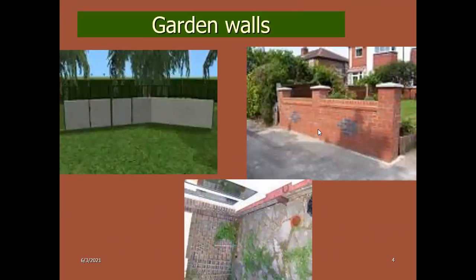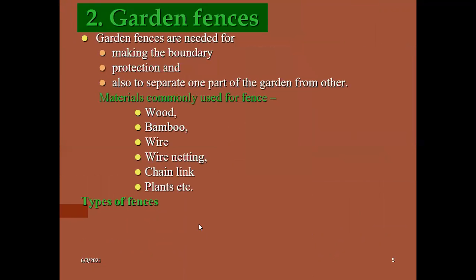These are all the green walls constructed using brick walls. This was the site we are discussing for the old walls. Garden fences are also important components in gardens. These fences are made up of wood, bamboo, wire, wire nettings, chains, and other plants. Garden fences are needed to make the boundary, for protection, or to separate one part of the garden from another.